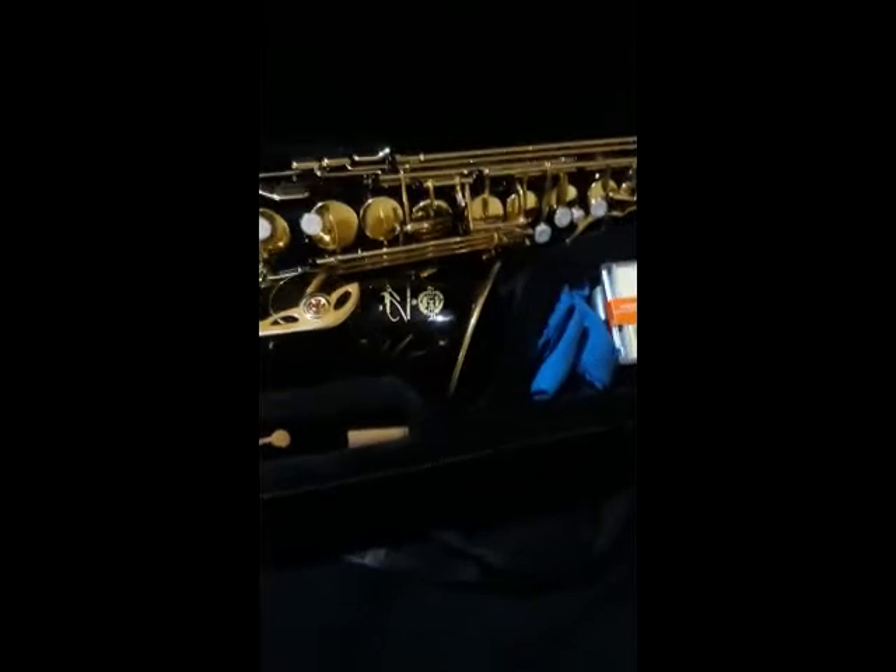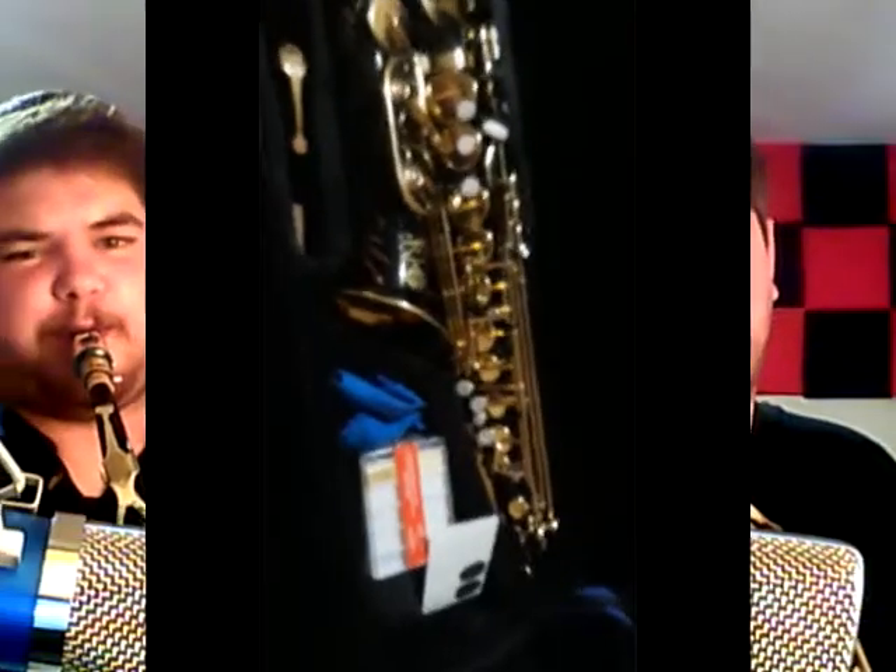It did come with a mouthpiece cap, but I have my own mouthpiece and reed and everything. As you can see, it sounds pretty good. I'm not going to complain about it one bit. I'll play a scale for you. Really mellow tone. The action on it is really good — it doesn't click, it's really quiet. There's not a whole bunch of sticky pads.